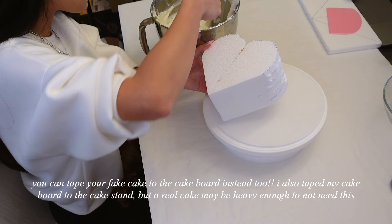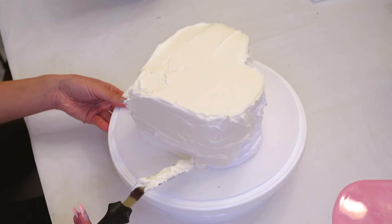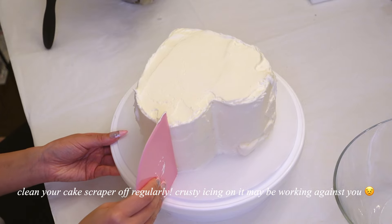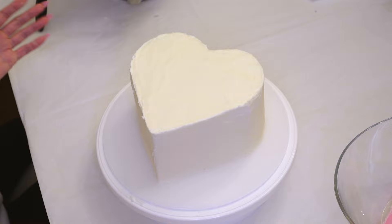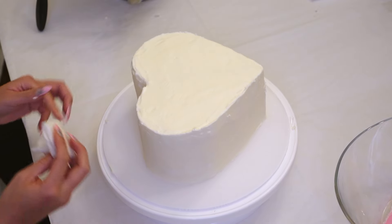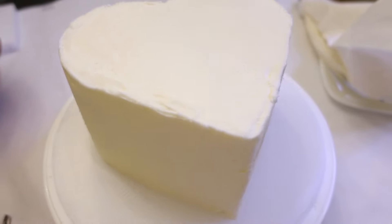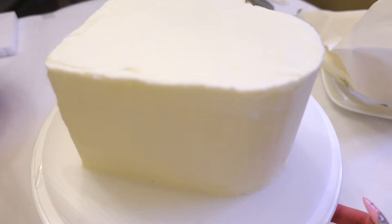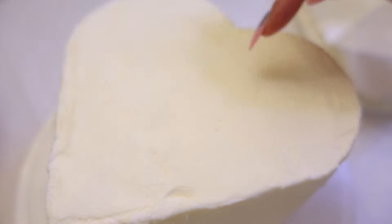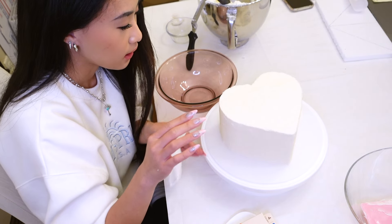I'm going to take a little bit of frosting on the spatula and center the cake on the board. It's okay if you don't get it perfect on the bottom because we are going to line the bottom with frosting. After about half an hour of doing this cake, I'm finally done frosting the outside layer. Then I'm just going to wipe off any excess I may have gotten on the board. It's not a hundred percent perfect, but it's good enough. All of the edges are going to be covered in frosting anyway.